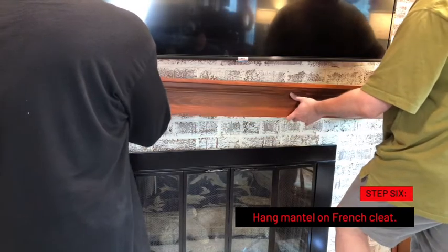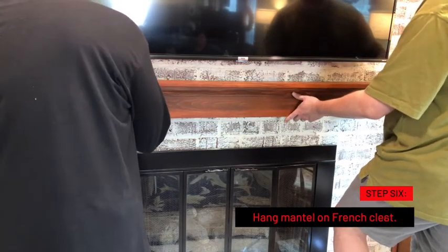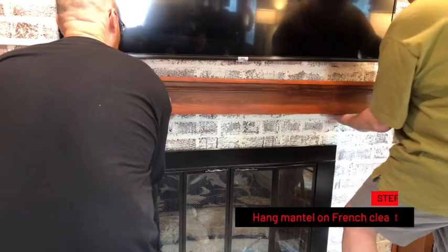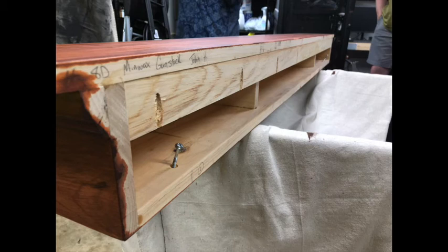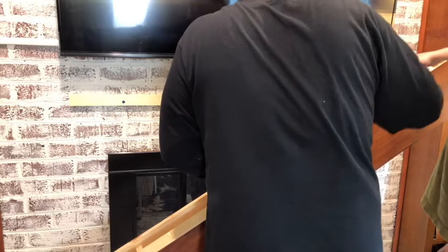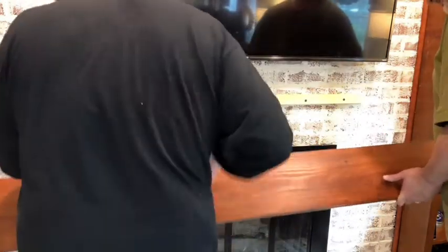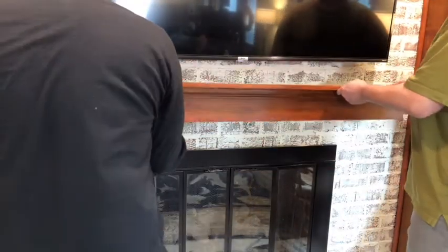Now it's time to hang the mantle on the French cleat. But wait — it's got pocket hole screws that hold the corbels that we're not using. We're going to take those out first. If you're not going to use the corbels, then you have to remove those screws. Now we're ready to hang the mantle on the French cleat.